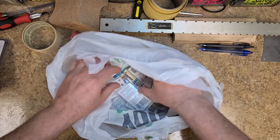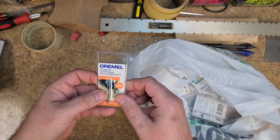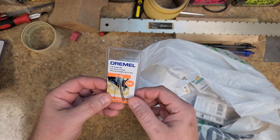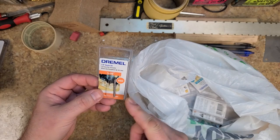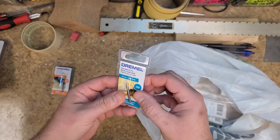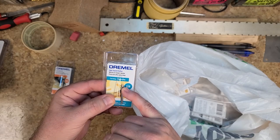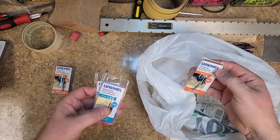I picked up a bunch of Dremel bits. Here's a 1/8-inch router bit — probably the smallest I have — for really fine detail work on the neck. I wish I could find a one-millimeter bit, which I think I did in a kit somewhere. I also have a pointed carving and engraving bit that can be used on wood — very very small, for detail work — and I picked up a few of them just in case one breaks.